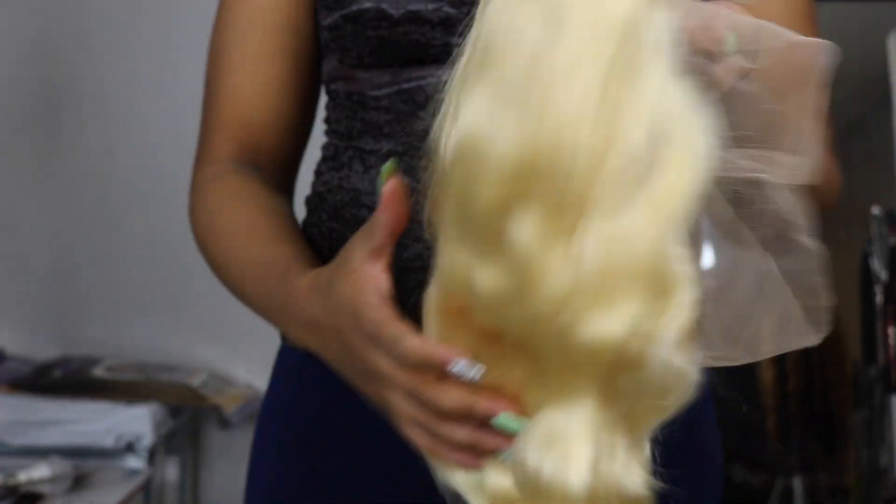Initially, it is a really nice wig, really well constructed, so I'm excited to start dyeing this wig.